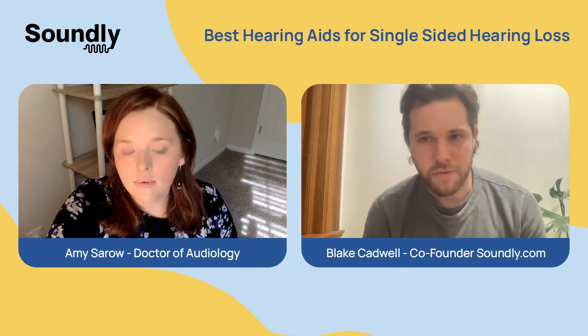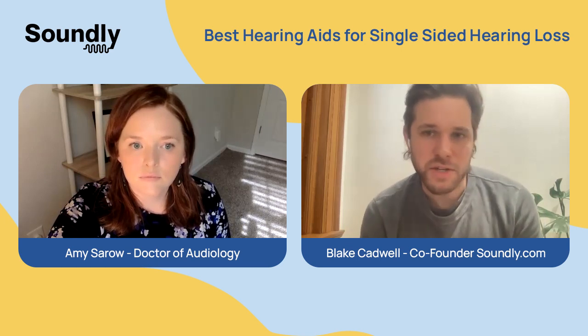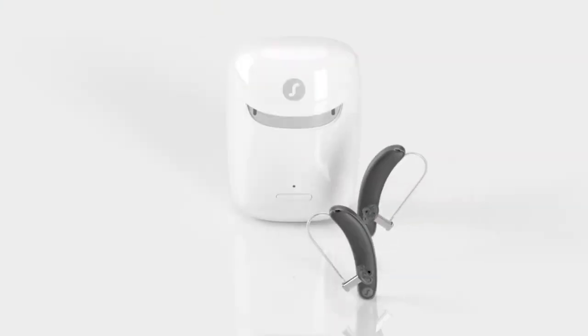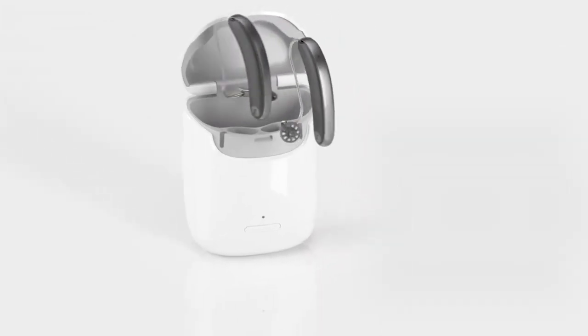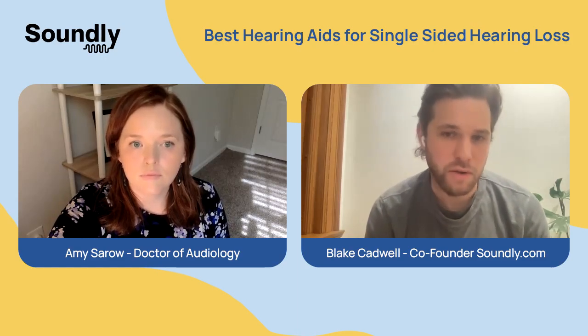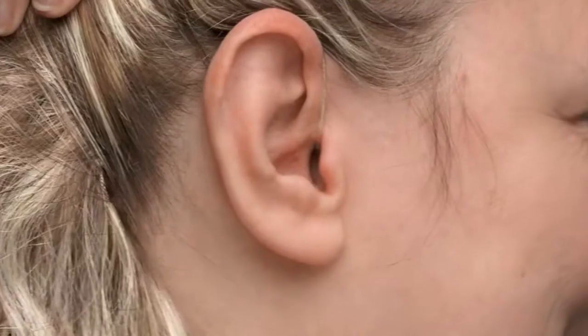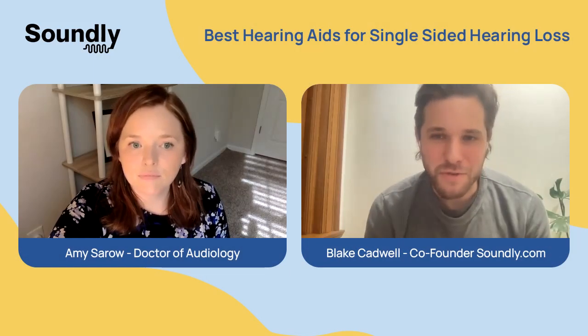Just to recap: for folks who have significantly more hearing loss in one ear versus the other, the recommendation is to try both hearing aids and see if you get benefit from having two. If you're only getting benefit from one, you can return the other during your trial period. And if you've lost all hearing in one ear — if you're deaf on one side — then you have three options: a CROS system, a BAHA, or cochlear implantation. Dr. Amy, thank you for walking us through these options. To you, the viewer, we wish you the best in your research.